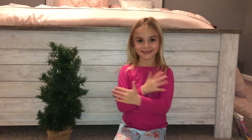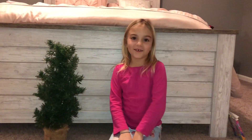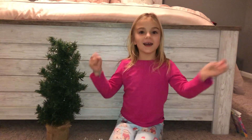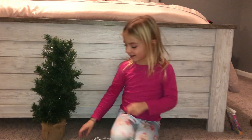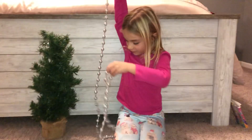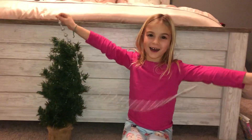What's up guys? It's Avery here from the Unicorn Girls Adventures. Subscribe to our channel, give us a big thumbs up, and hit that notification bell. Today we are going to be decorating my Christmas tree and it's getting close to Christmas time.